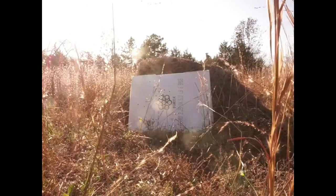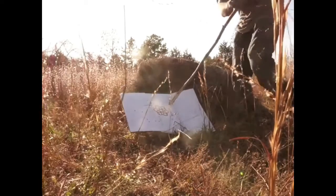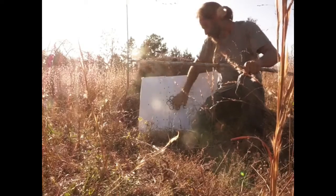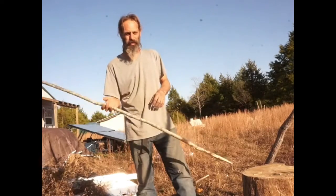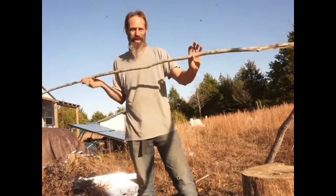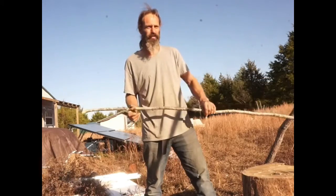So don't underestimate pointed sticks — they can actually be pretty effective. As you can see, we've achieved penetration through four sheets of cardboard from three yards. Now, throwing a spear is something a lot of people are not familiar with. There's a tendency to grab it back near the end because all the weight feels in front, or to guide it with the front hand — which will work, but you're not going to get the maximum amount of force out of it.